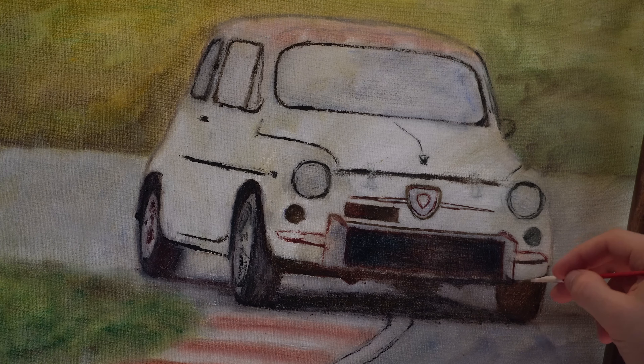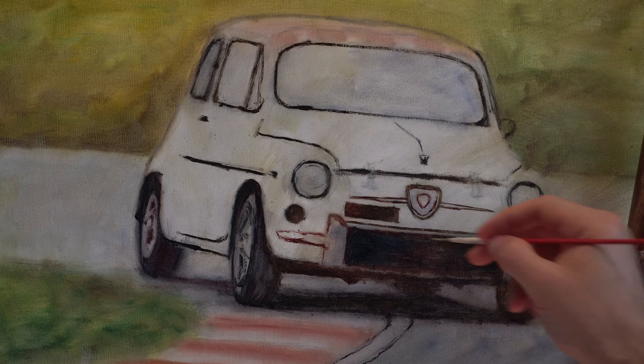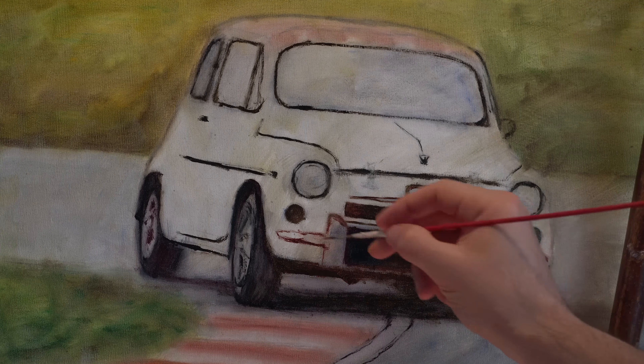I'm roughly also implying some darker areas. We need to do the darkest darks from the start, so I am placing those deep shadows that are going to be the darker parts on the image. And as I go along, I'm going to be adding more detail and some of the lighter tones.